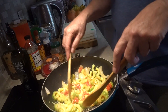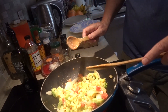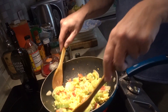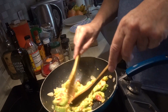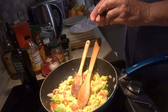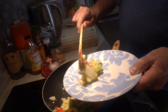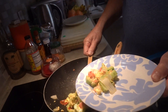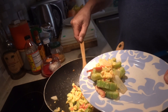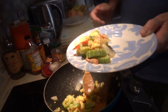I would say that's done. I'm going to give her a serving — my meal is already set aside, so I'm just not going to give her too much. There we go.